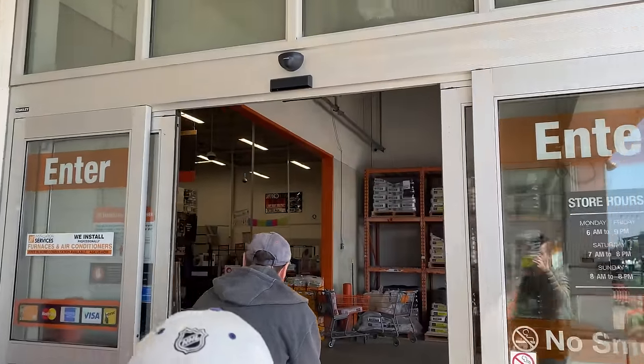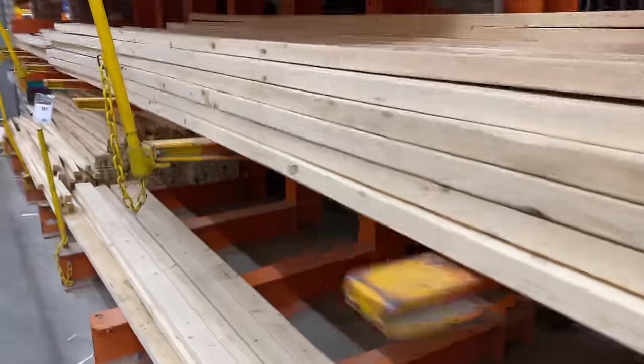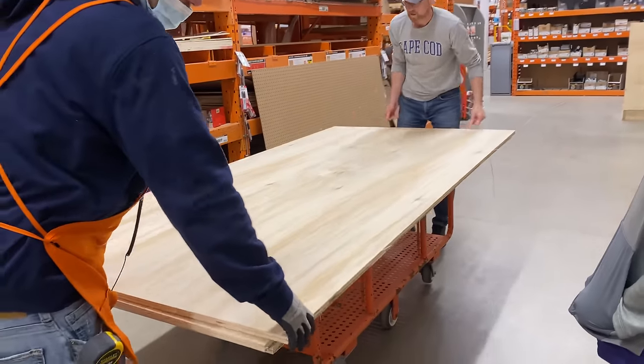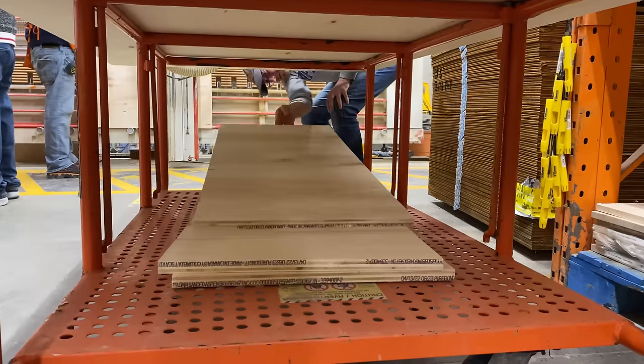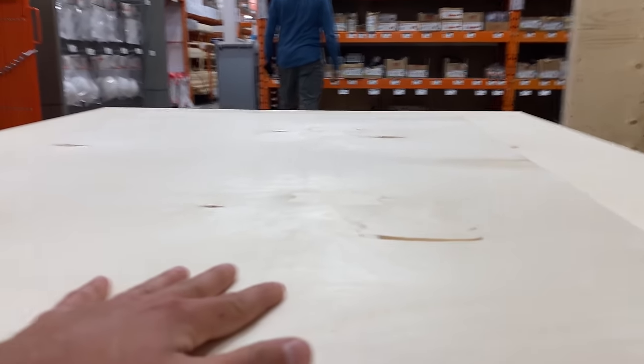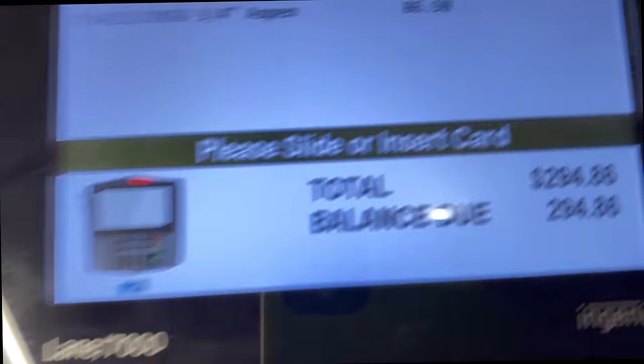Next, we drove to Joel's folks' place where they have a proper workshop — that's where the real work would begin. But first we had to make a stop at Home Depot to pick up some plywood, screws, and various other supplies. And just our luck, lumber has become the new gold standard, and just like that a quick $300 was gone.